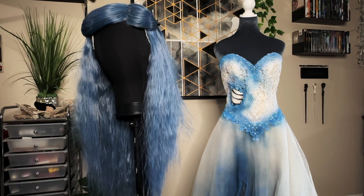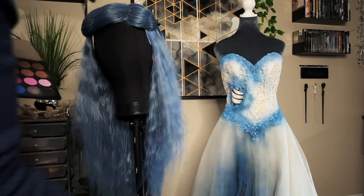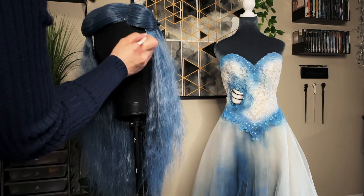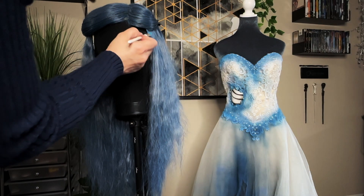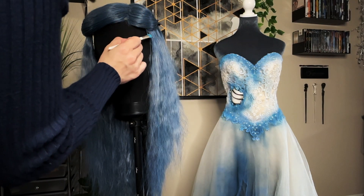The wig cap is shockingly bright so we're going to fix that with some blue eyeshadow. Layer on the blue and then add a little black to tone it down. Seal with hairspray and layer again with some of the blue and black to deepen.